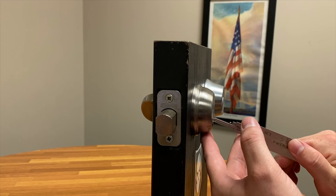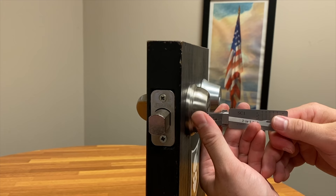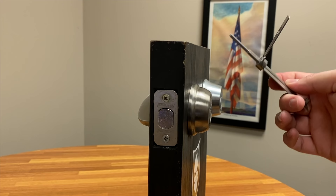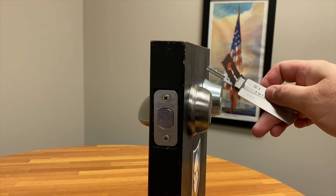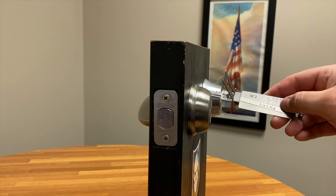Let's do one more where we insert and go quick. Open. Hopefully that shows this is not zero-bitted — this is that combination: 7, 4, 6, 3, 2. That's the leashy SC1 pick. We also make it for the Kwikset. You can check out store.itstactile.com to get yours today.